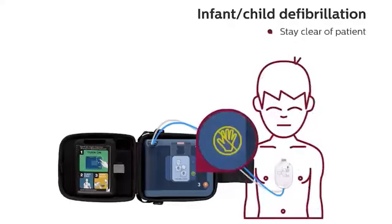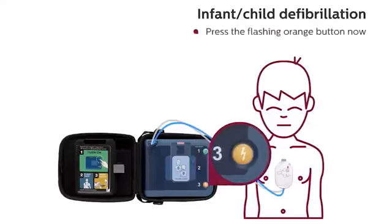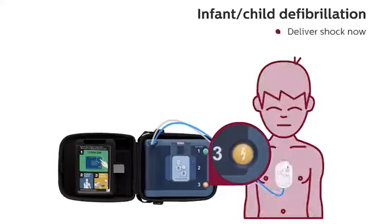Stay clear of patient. Analyzing heart rhythm. Stay clear of patient. Analyzing heart rhythm. Shock advised. Stay clear of patient. Press the flashing orange button now. Deliver shock now.